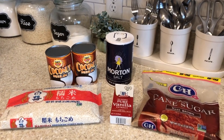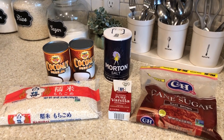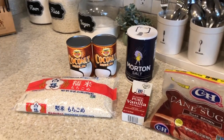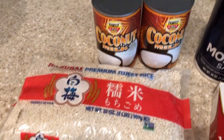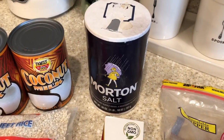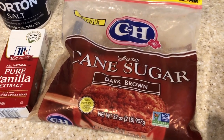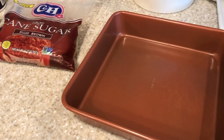Hey guys, welcome back to my channel! Today I have a highly requested recipe called biko, which is a Filipino coconut rice dessert. I'm going to start with the ingredients: a bag of sweet rice, some coconut milk, a little bit of salt, some vanilla extract, some dark brown sugar, and you're also going to need a 9x9 baking pan.